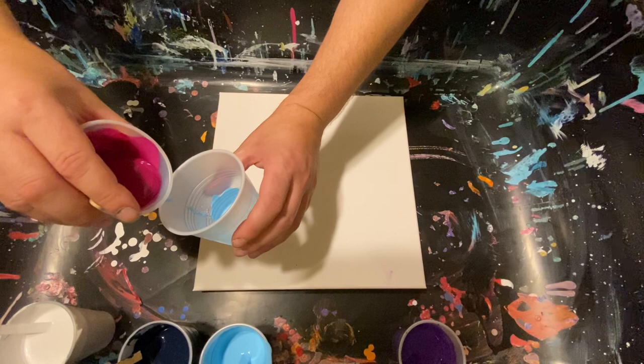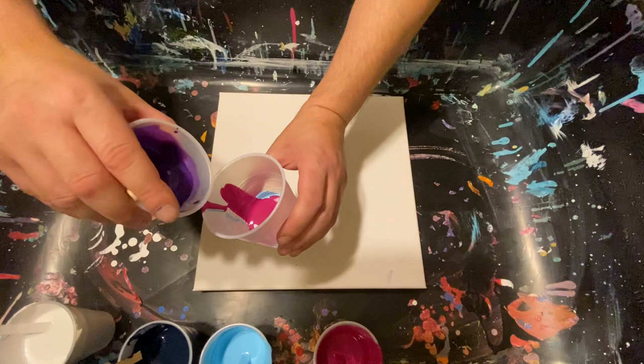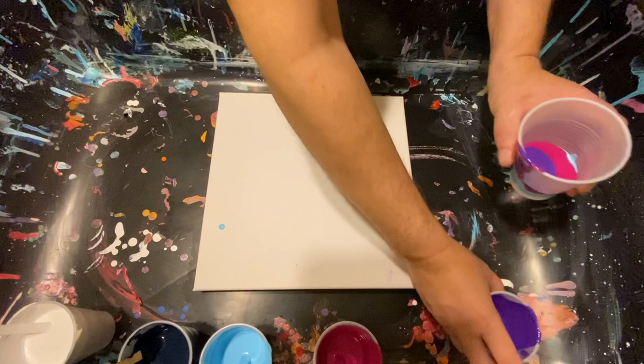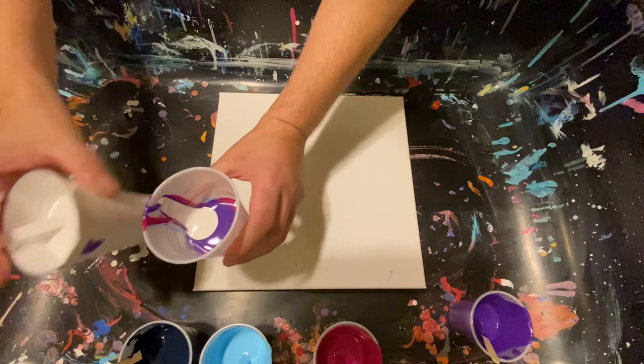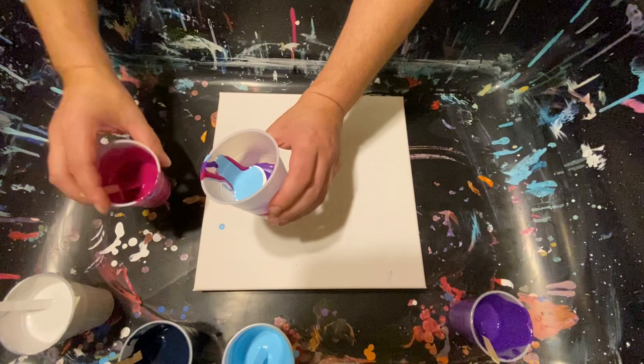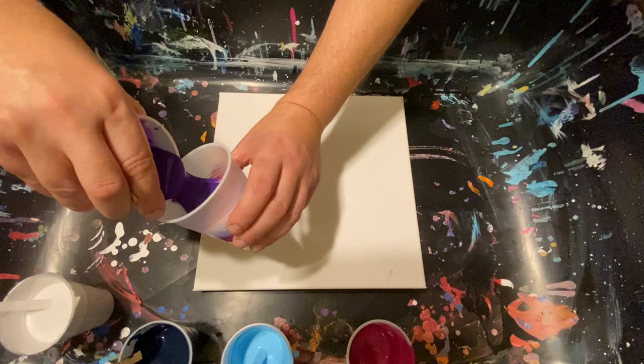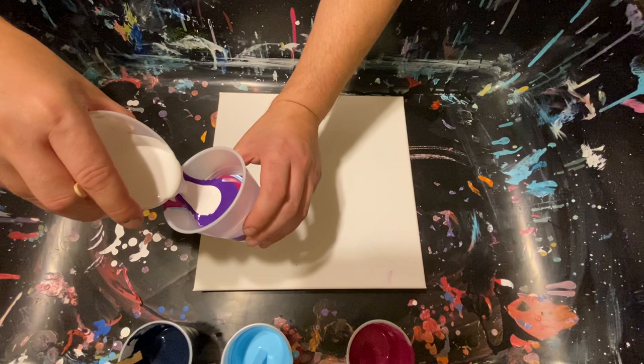We're going to do magenta — I'll put a lot of it because we're going to do some thick rings here. Then we're going to do our violet. Come back around for a little white, then our light blue. A nice thick ring of that, then run back through with the pink, the deep magenta.